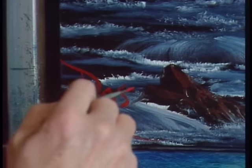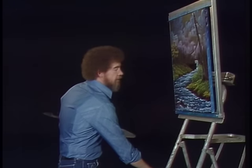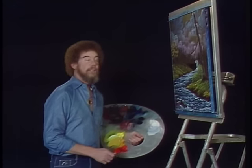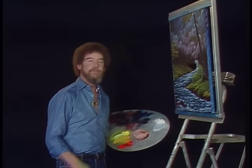Next week, if you're painting along with us, we'll be doing a white canvas — so have your canvas ready, your almighty easel set up, and we'll be waiting for you here. Until then, from all of us here, happy painting.